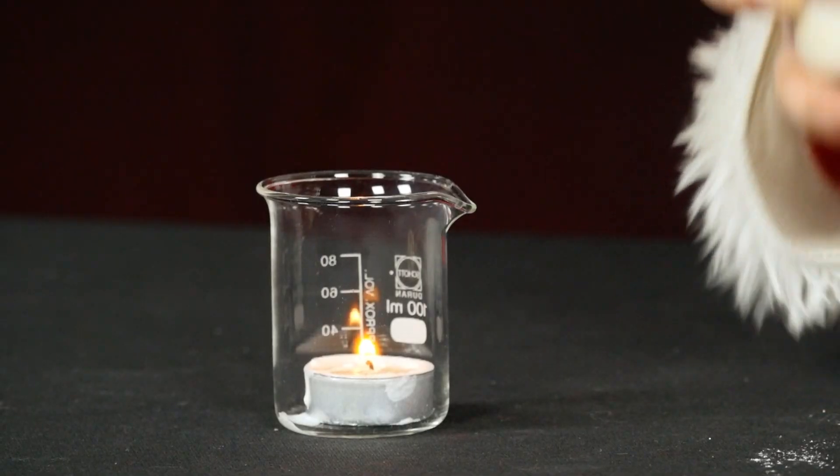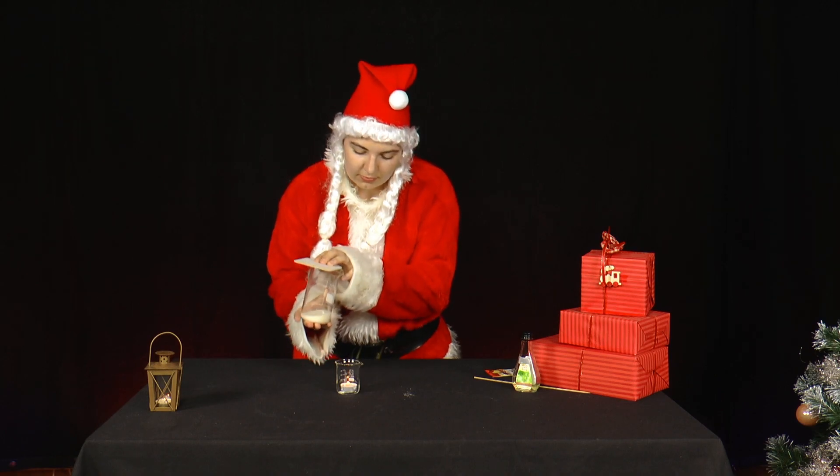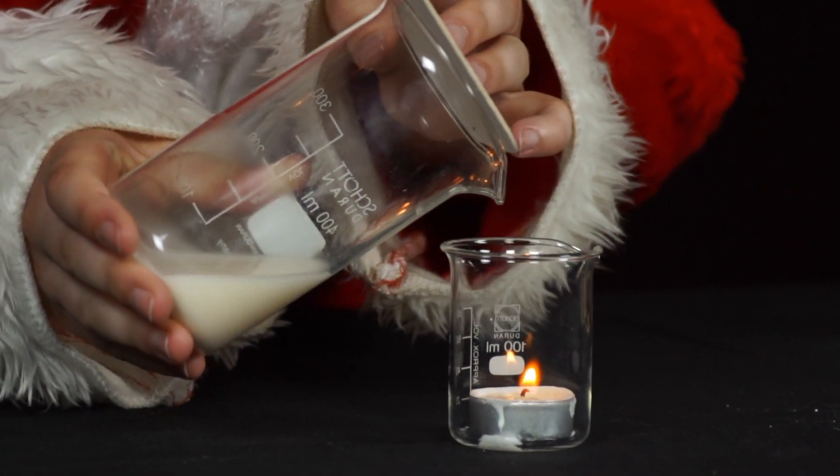In her second glass, Mrs. Santa has a burning tea light. Now she carefully tilts the gas onto the tea light. What happens?